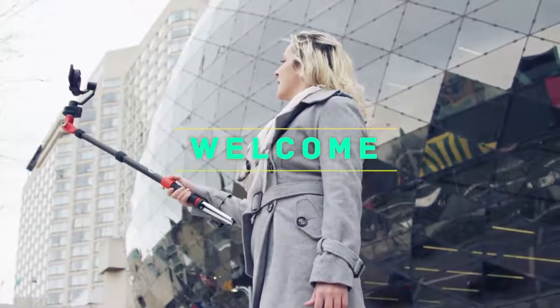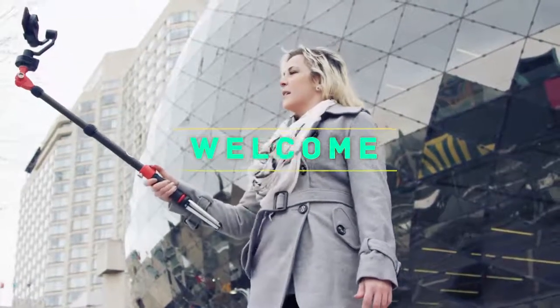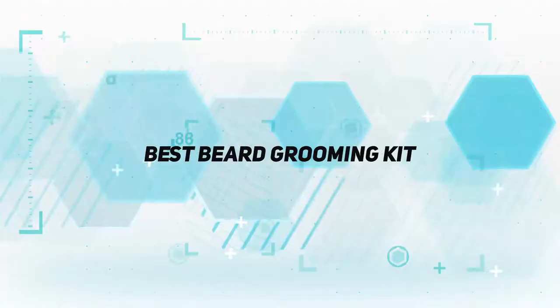Hey, welcome back to my channel. In this video, I'm gonna talk about the top 5 best beard grooming kits.